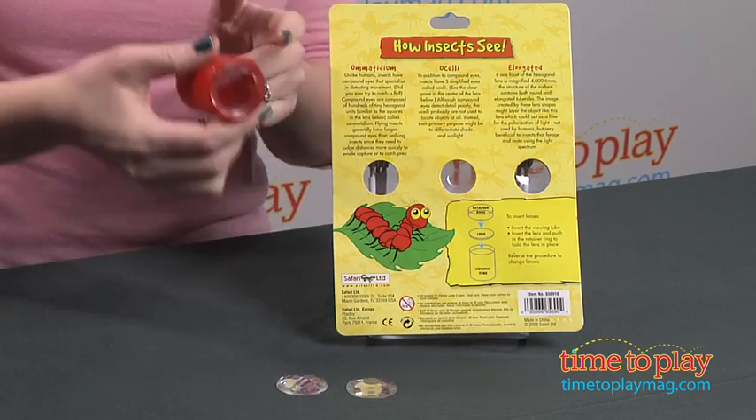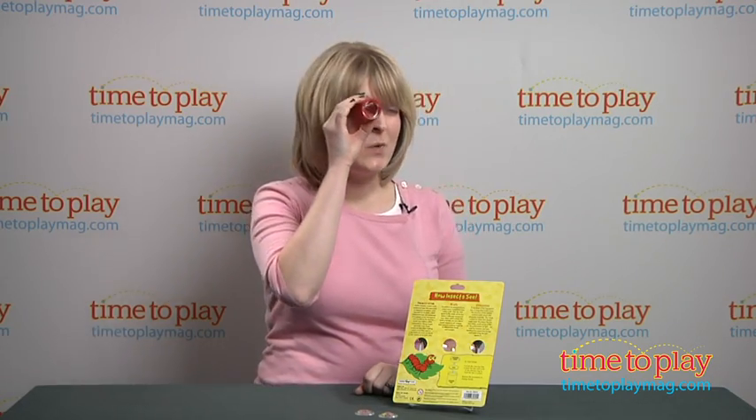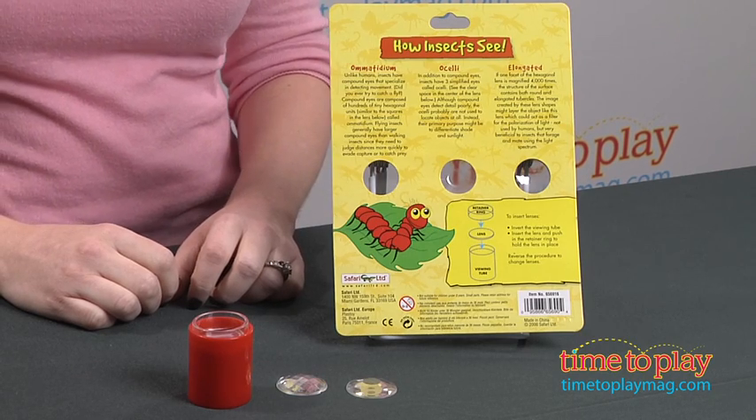You place one of the lenses in the viewing tube, and then you look through it, and it gives you sort of a cool kaleidoscope effect, which is really neat and kids will like that. There is some educational information on the back of the packaging that tells you what the lenses are and how they help bugs see.